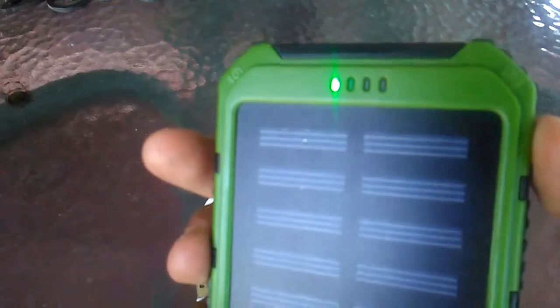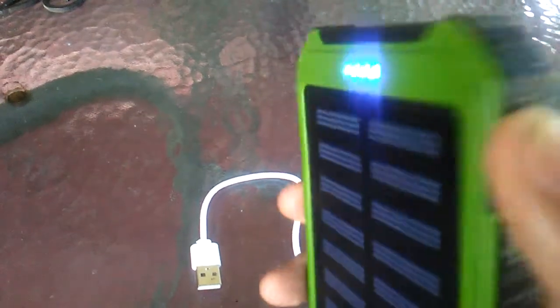There's a button right here. If you press it once it shows you how much battery it has left. Four lights showing — so it's fully charged right now.